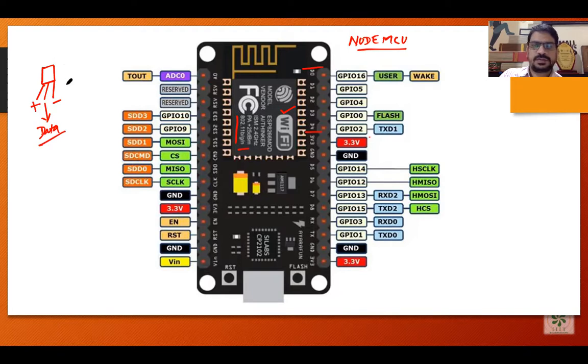A participant asked a question about pin numbering — specifically which is pin one, from left or right, and where we start. The ADC0 is pin one.